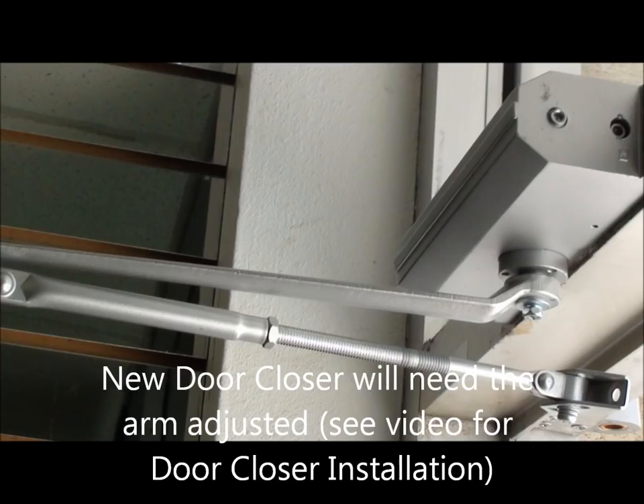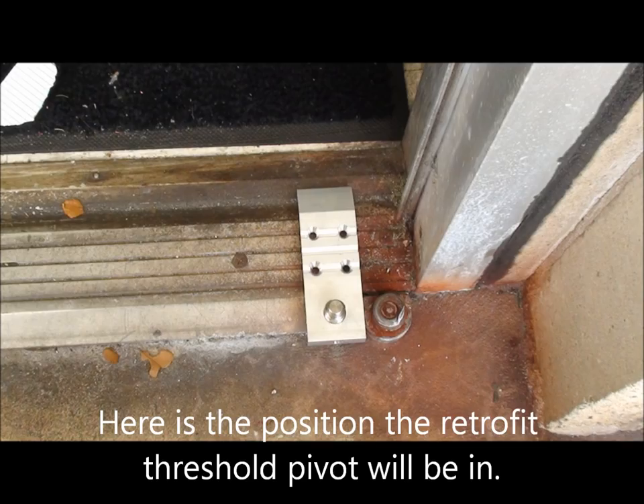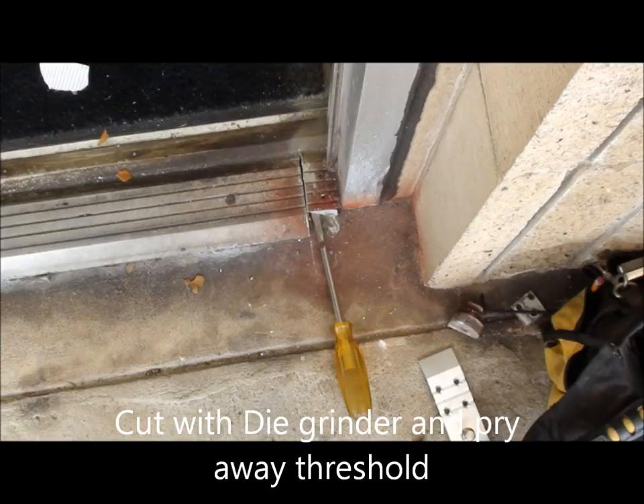This is the door bottom that I'm going to retrofit into the bottom. Here's a neat trick that will save you a lot of time: I line it up to see how far in it has to go, then I put it next to the frame and scribe it so I have a mark, and then I cut it off with a die grinder.